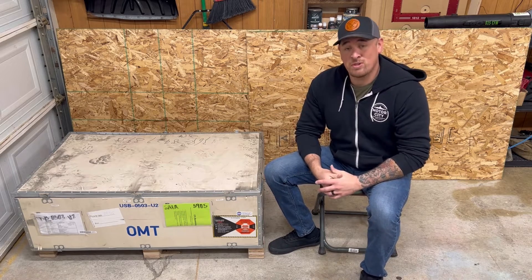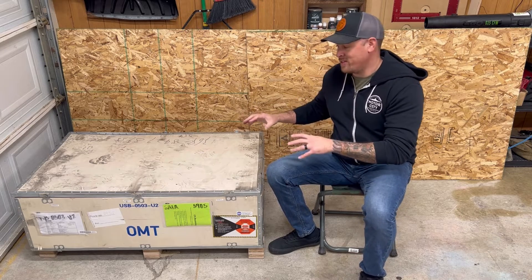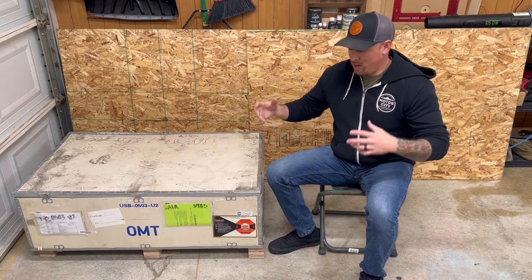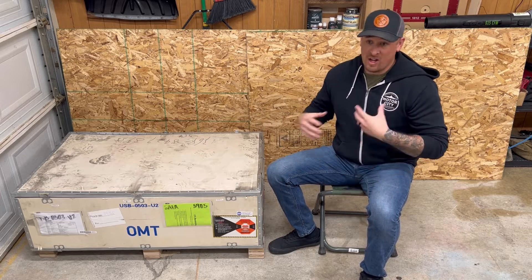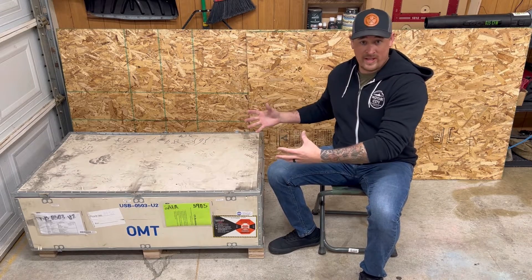What's going on guys? Cam here from Edmunds Woodshop. In this video we're going to go over the brand new Omtek Polar. This is a 50 watt desktop laser, so if you've been in the market for a CO2 laser but were afraid of how big it was or unsure of the upgrades you need, this might be the perfect solution. Let's unbox it and show you what's inside.